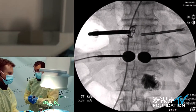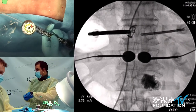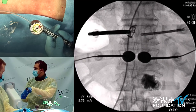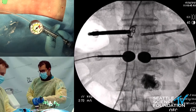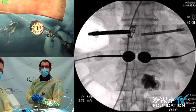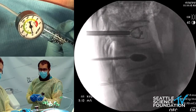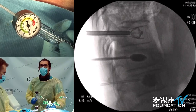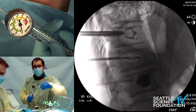Now we're going to come down with those balloons. Unlock and pull straight back on this technique. You can see that balloon come down — pull it all the way back and that should empty them out. You can see that they're empty and those should be able to come right out.